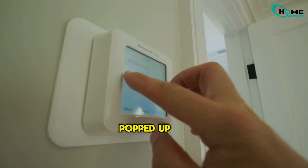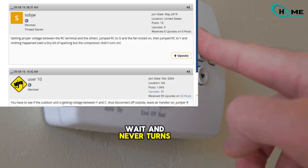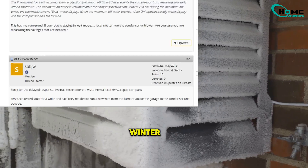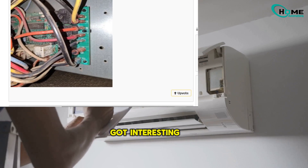Let's look at a real-life case that popped up online. Someone posted: 'My Honeywell thermostat says wait and never turns on.' The heat and fan worked fine, but after sitting all winter, the AC just wouldn't budge. They swapped out the batteries — no luck. Finally they called a pro, and that's when things got interesting.